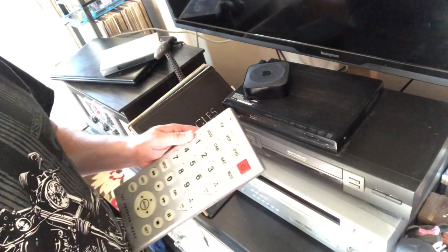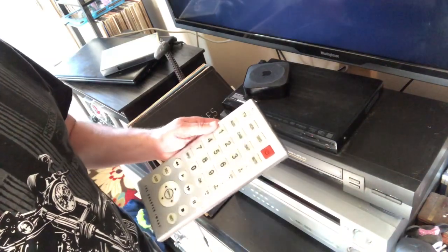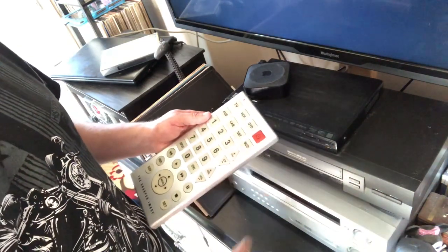Alright, and as you can see, we got the TV programmed with it — did that the same way. You just go through, and when things turn off and on, that's how you work your jumbo hard-to-lose remote.